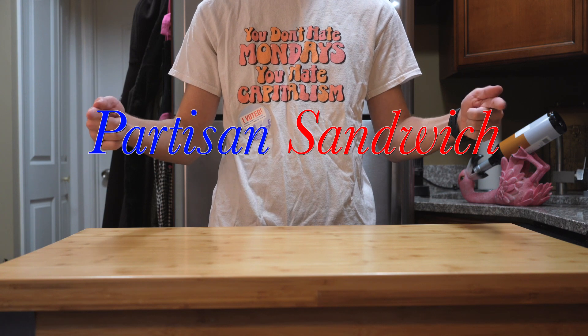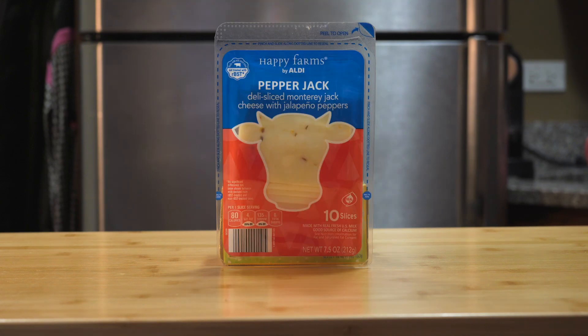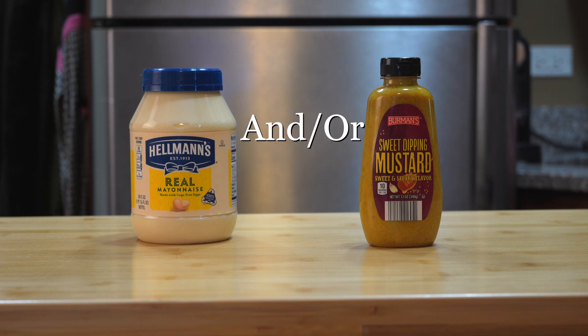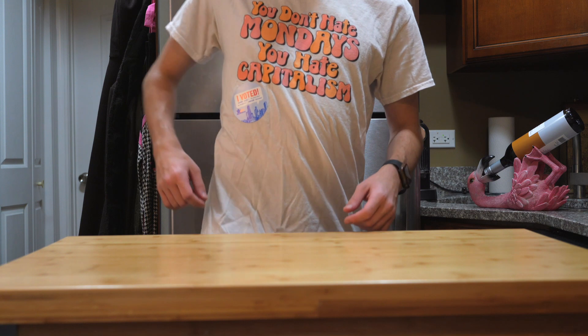First, let's go over the ingredients we're going to use, which are sandwich bread, sliced turkey, sliced cheese, a small avocado, a tomato, an egg, mayonnaise and or honey mustard, and the belief that all our problems can and should be solved through electoralism alone.